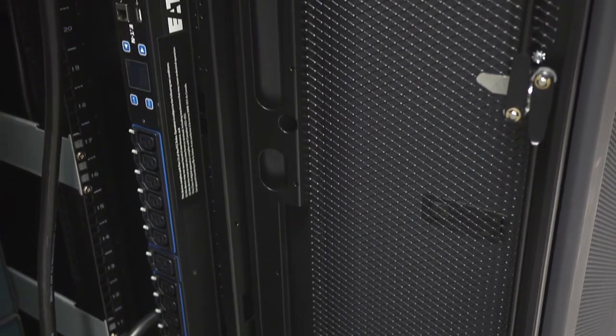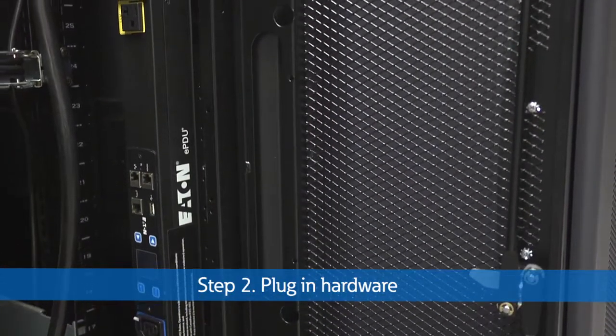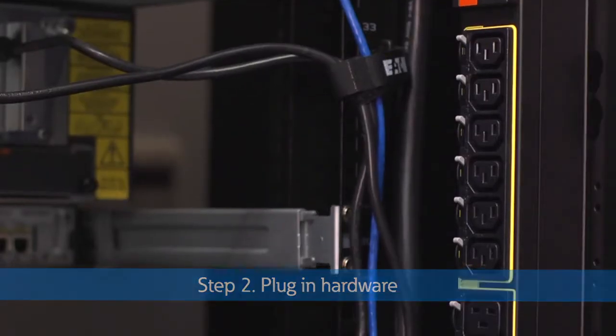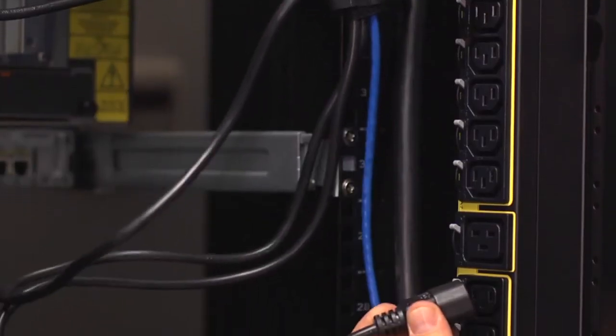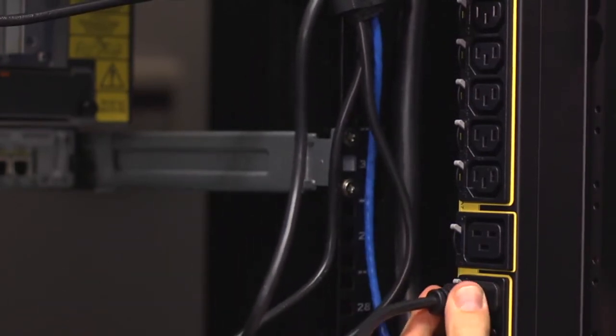Once your EPDU G3 is mounted into your rack, plug in your hardware, including servers and storage devices, into your EPDU. Secure each plug in place by pushing down on a lever-actuated grip that's integrated into each outlet. Once the levers click into the grip position, the plugs are secured from accidental disconnect due to bumps or vibrations.